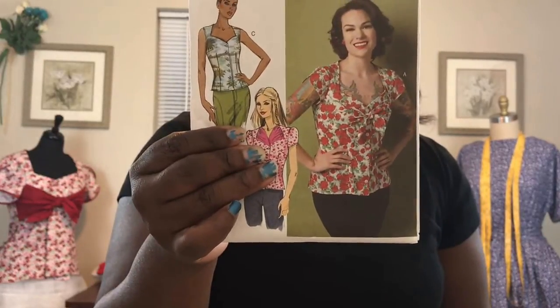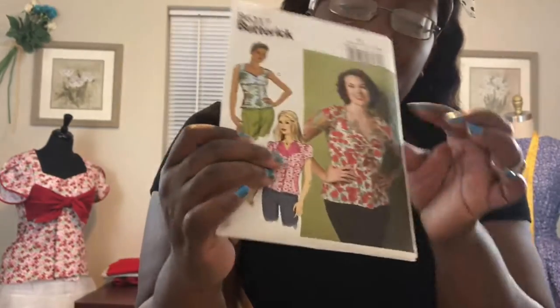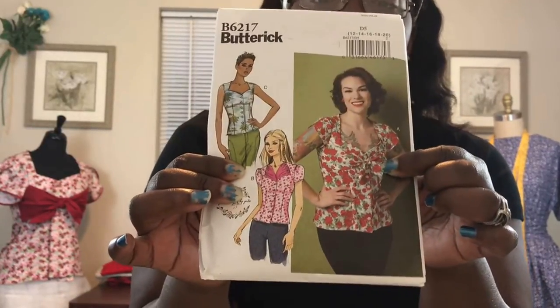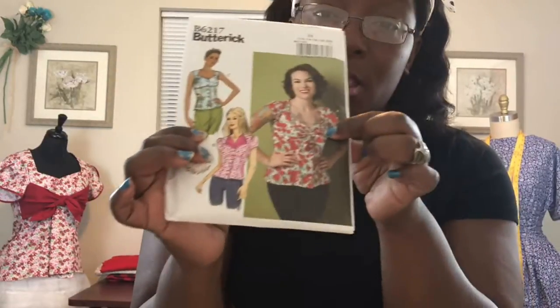As you can see, this is basically a simple button-up top and it comes with three different variations. There's a view where you can have tulip sleeves — that's the view Gertie is wearing — and it has this really cute tie that goes around the bust area. It's just a really cute top. I made View A, and like I said, at the end of the video I'll talk a little bit more about what I made.